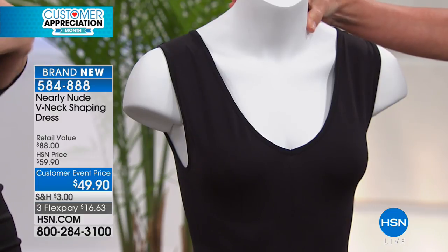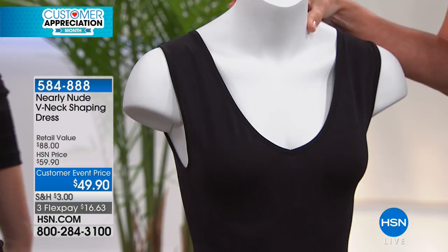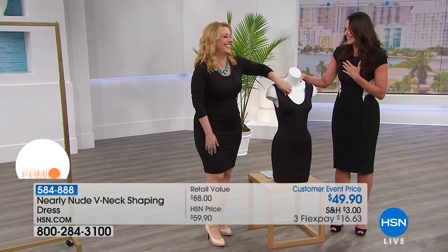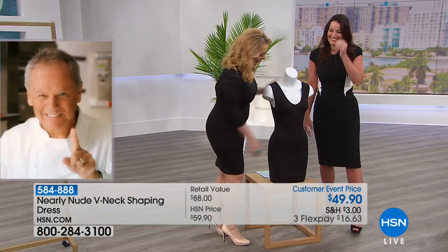I don't like shapewear that doesn't make you shapely. We have to be proud of our curves, wherever we have them. You've got to embrace what you've got — and this shapewear celebrates that.